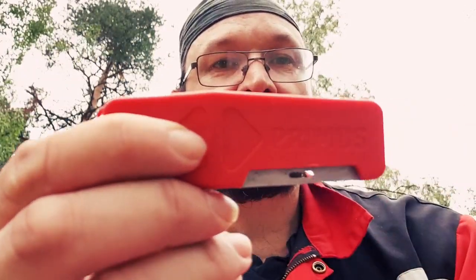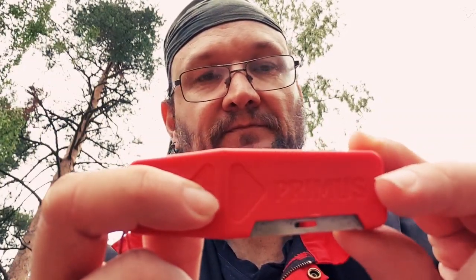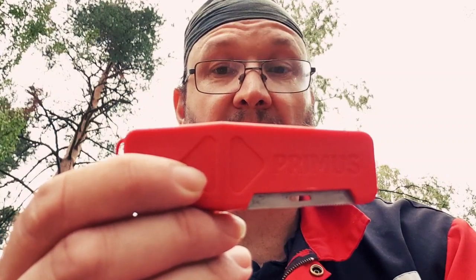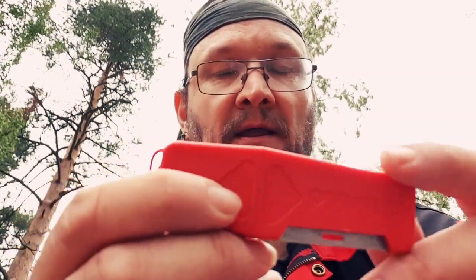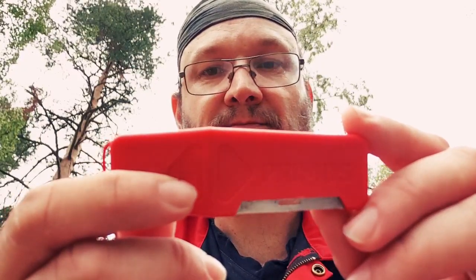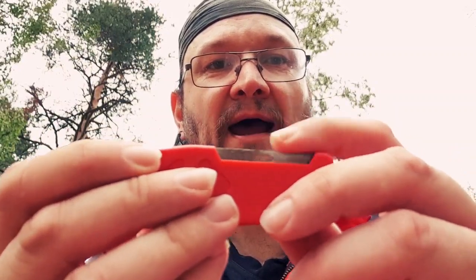Overall, this ferro rod gets a four out of five. It comes in different colors: blue, black, orange, red — that is what I have seen so far. But overall, this is a great ferro rod. I just wouldn't rely on this striker.